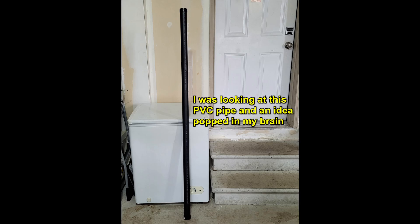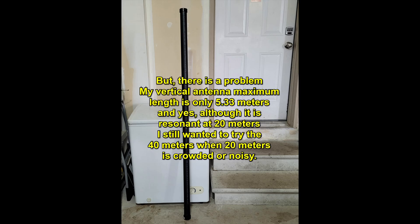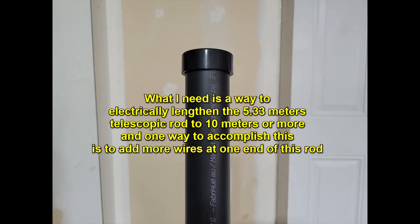I was looking at this PVC pipe and an idea popped in my brain. There are times I wanted to operate at 40 meters on some of my POTA activations, but there is a problem. My vertical antenna maximum length is only 5.33 meters. And yes, although it is resonant at 20 meters, I still wanted to try 40 meters when 20 meters is crowded or noisy. What I need is a way to electrically lengthen the 5.33 meters telescopic rod to 10 meters or more.